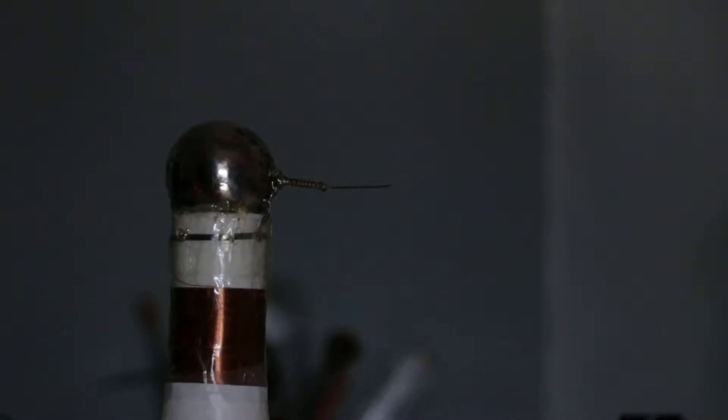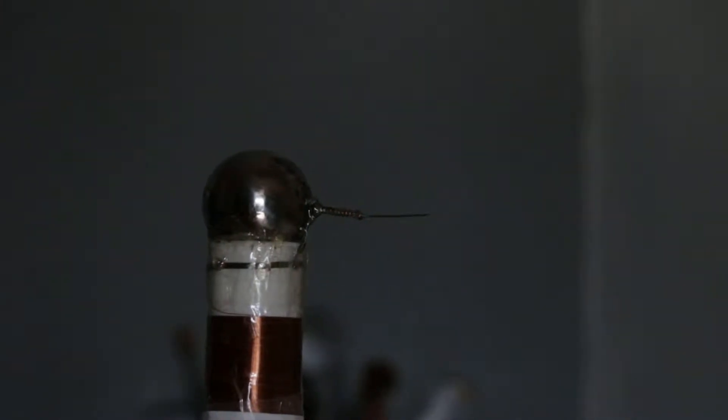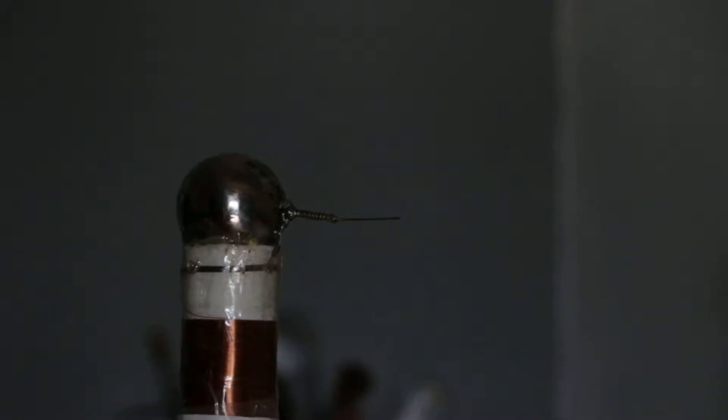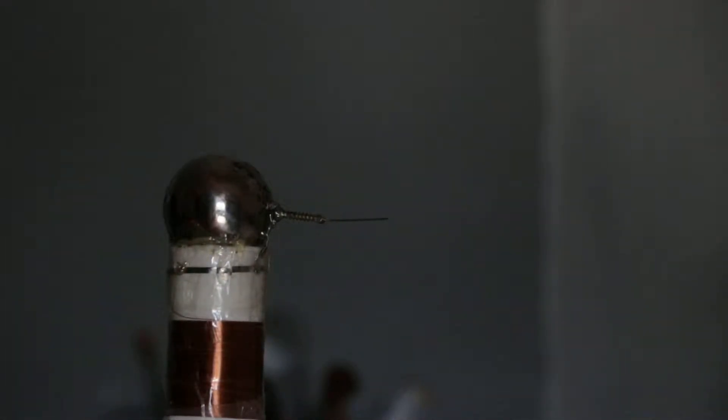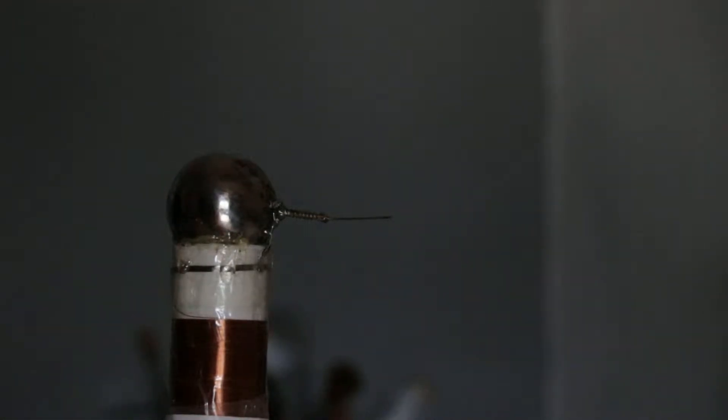In this video I will show you my new Tesla coil I built recently. There it is — it's quite small. I'll compare it to the size of my hand in a second. It's not that big, but it works. Kinda great.